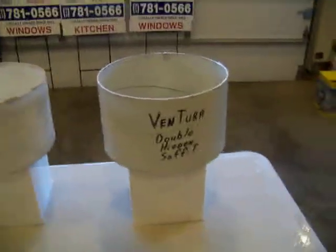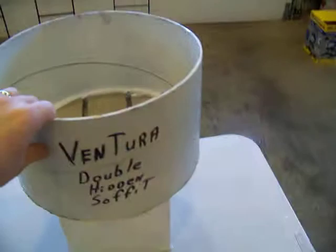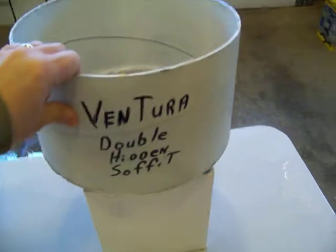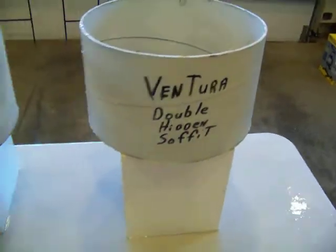What we're going to do is, considering the soffit test we're doing so everybody understands the theology of how we did this, is we actually calculated the number of holes on it, figured out the square surface area of it, and yes, it is more square surface area on the double hidden vent.